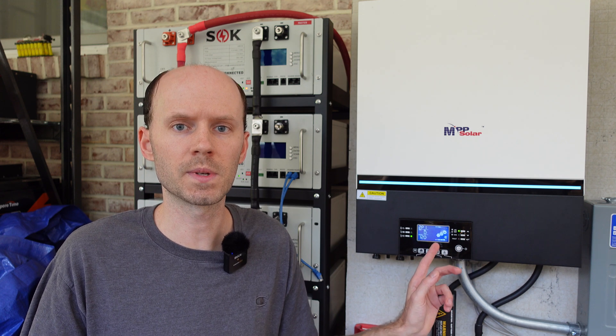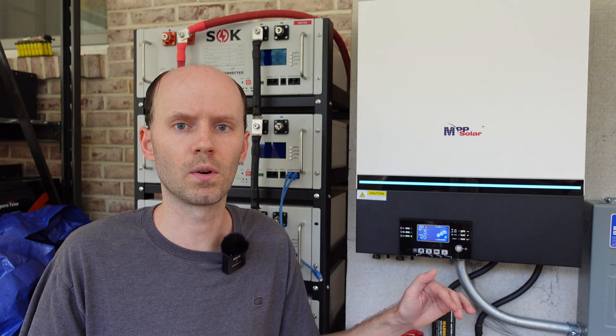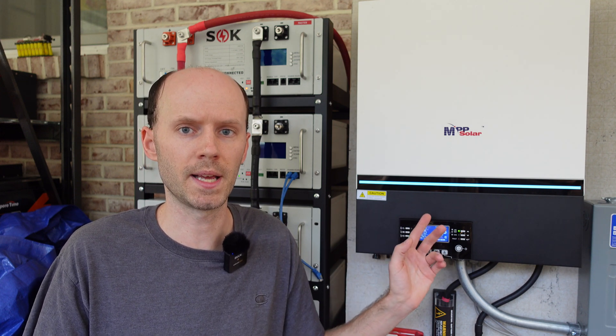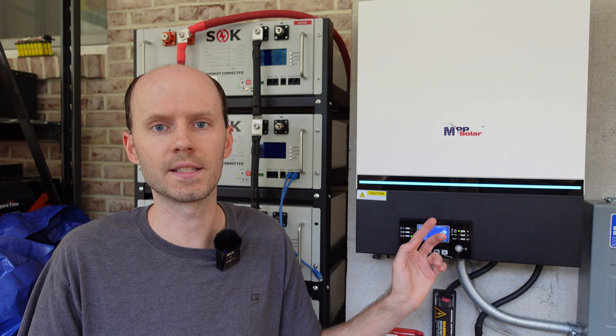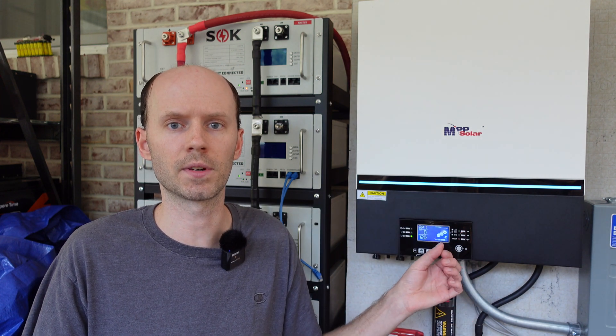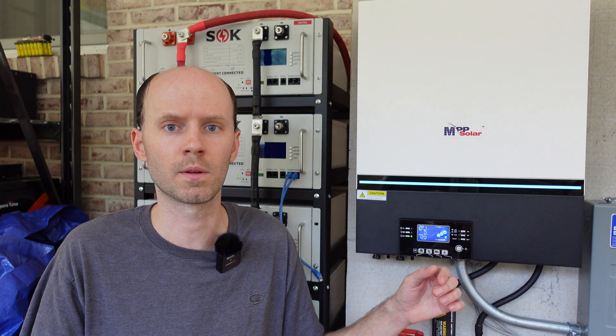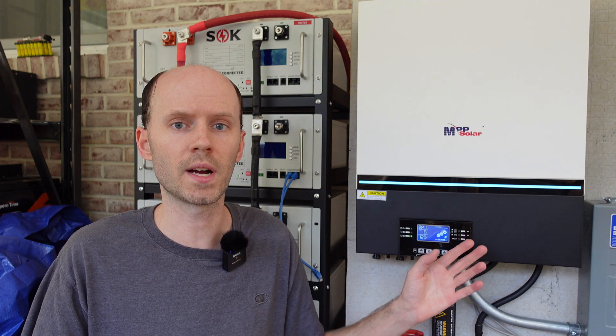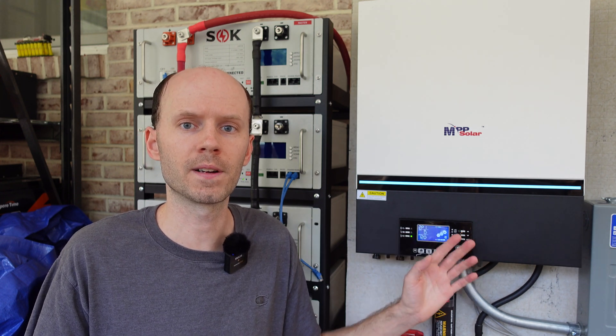I received an interesting email this morning from Ian at Watts247. He stated that he thinks the transmit line is being overdriven — the voltage is a little too high — and that applying a resistor in series with the transmit pin should have the same effect as the forced cooling. He discovered this after MPP Solar sent him some DB9 serial port connectors that had this resistor in place. If the solution is as simple as applying a resistor, that is a huge win.